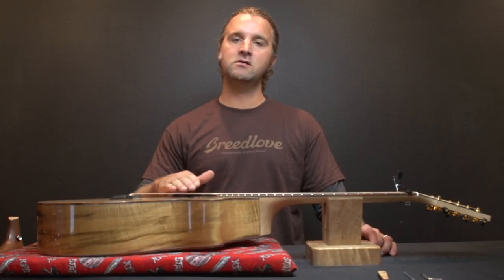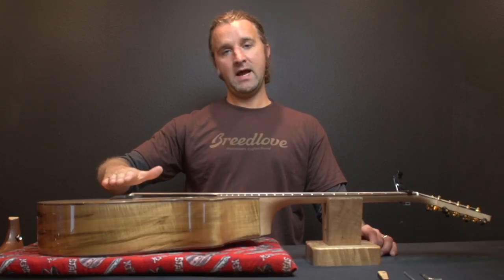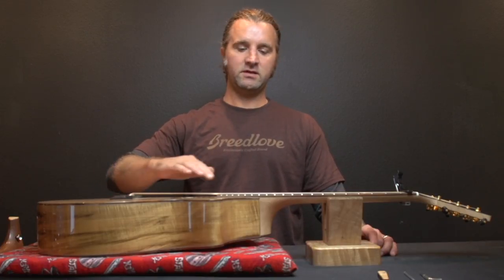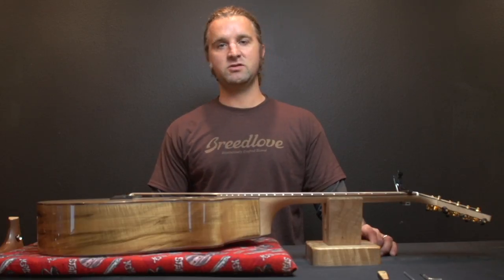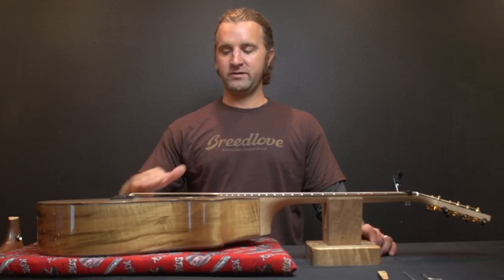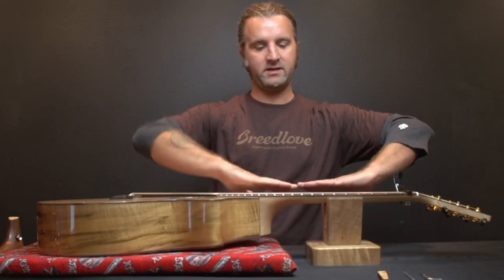If your strings are too low or too high, you're going to want to take or add material from your saddle. The truss rod is not to raise your action, not to change the tension of the strings, not for your string height or anything like that. The only thing the truss rod is for is to correct the relief in the neck.